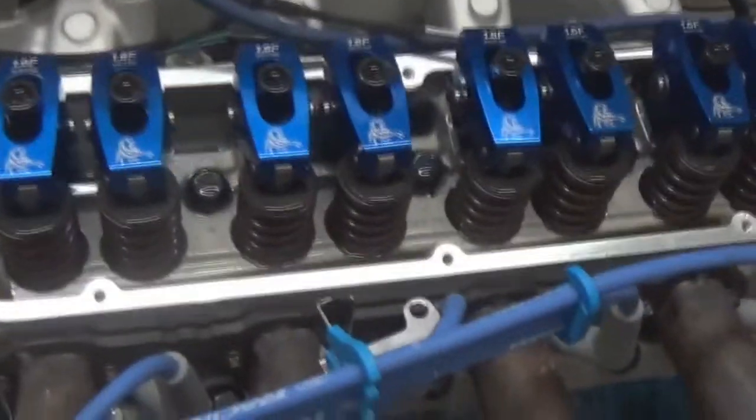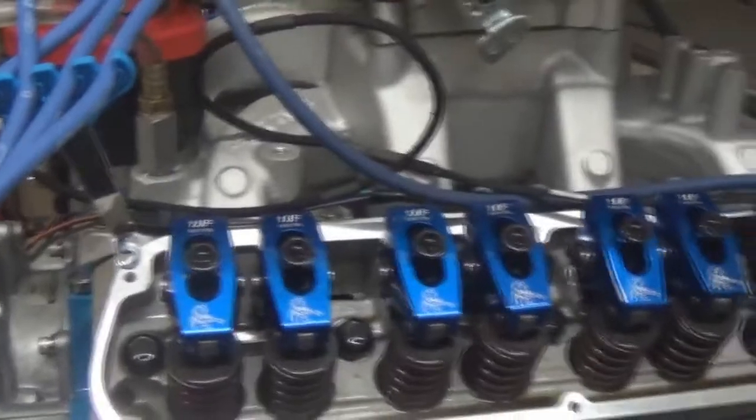It's got a 4340 crank, H-beam rods, custom Mahle pistons. It's a hydraulic roller motor — we have the cam custom ground by Comp Cams. Got the Scorpion roller rockers, Edelbrock Air Gap intake, Quick Fuel SS 750 carburetor. This customer needed a rear sump pan, so we put that on there.